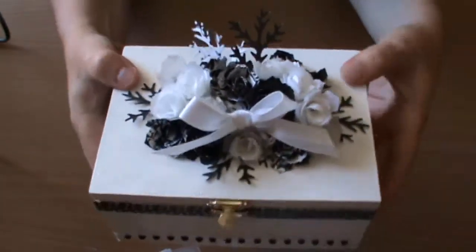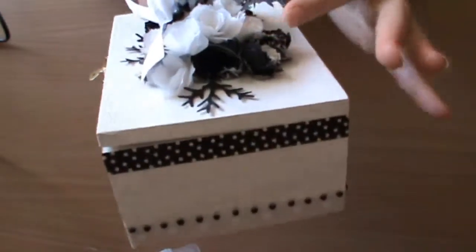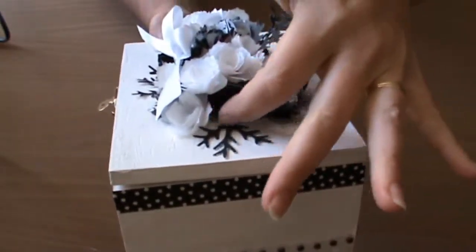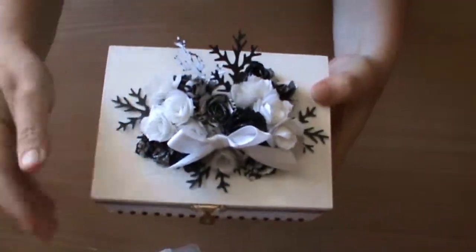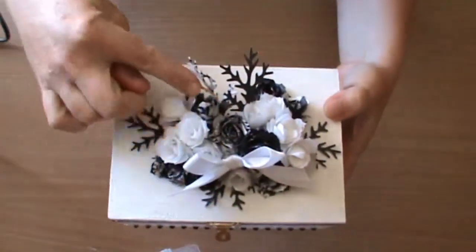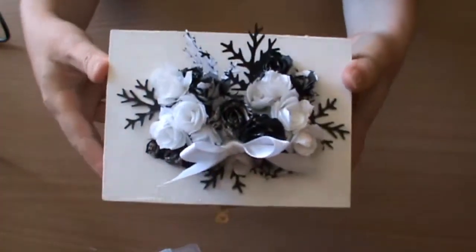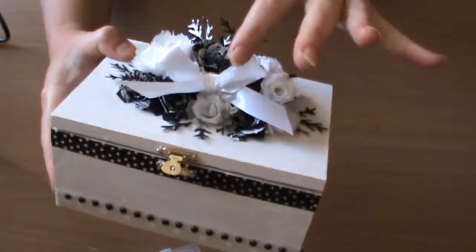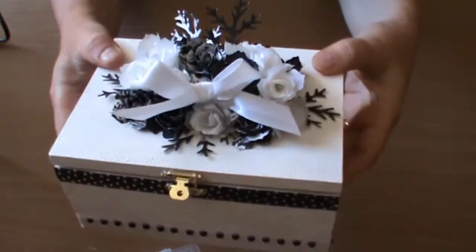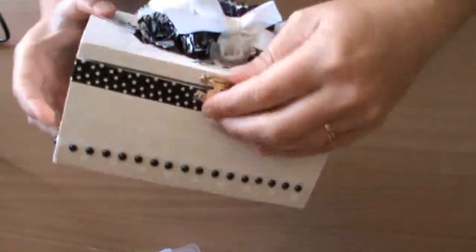To have them sticking up high on the top, I made a roll of the same colored pattern paper and then started by layering the flowers over the top, adding them in so there is symmetry to the top pattern. I've attached a Whispering White Stampin' Up ribbon to the front, so this is what it looks like so far.